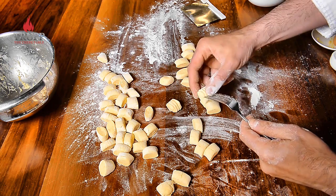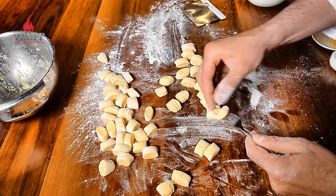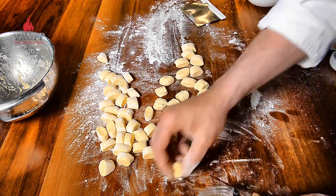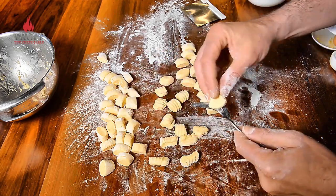Those Roman dumplings are very similar to what we know today as gnocchi alla romana, which are very popular in Rome and in Lazio. Now I roll the gnocchi over the back of a fork — the idea is that you create a bit of a grip on them so the sauce will hold on much nicer, though it's something you don't have to do.